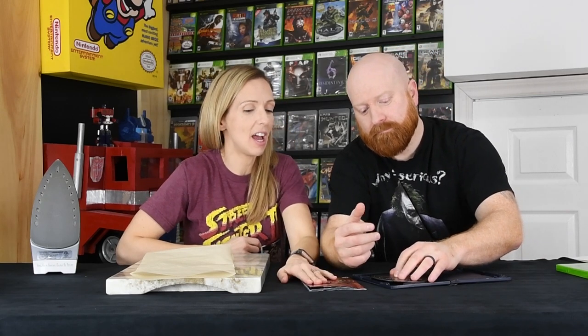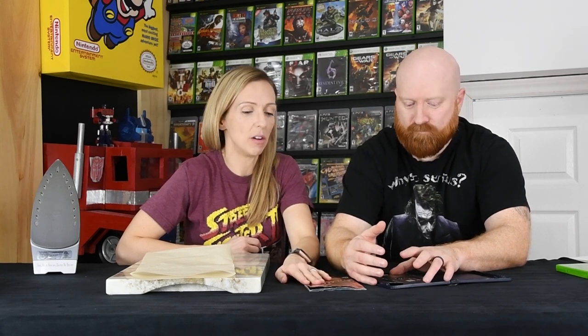This is our last acquisition of the Fatal Frame series because we have one and two already. We're going to try to fix it. We're going to call this episode, hopefully, Game Saves.